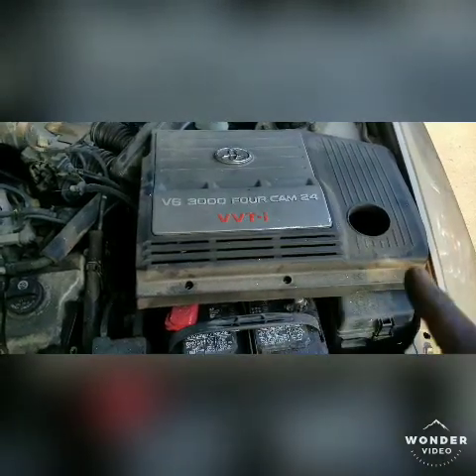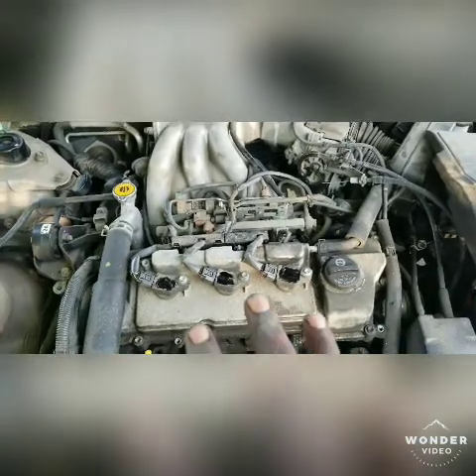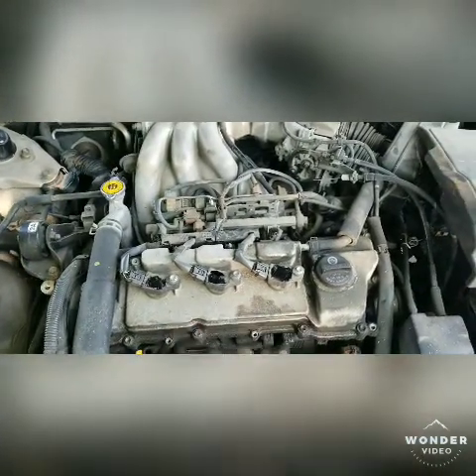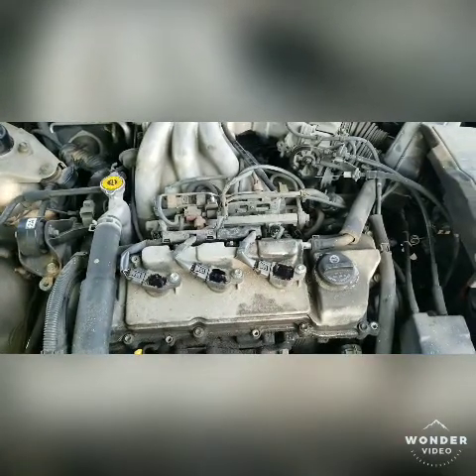It has three Allen bolts that need to be taken off with the engine cover. Of course, you have your three 10 millimeter bolts that hold down your coils. Disconnect the coils first, and then remove the coils.